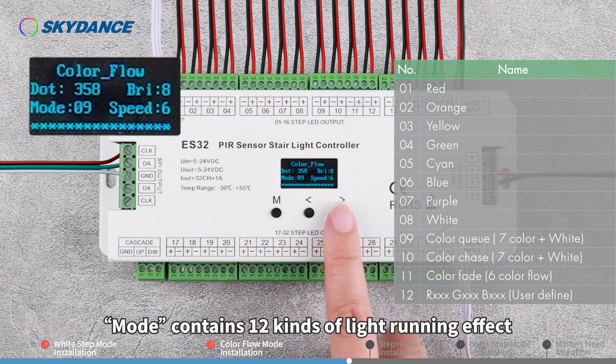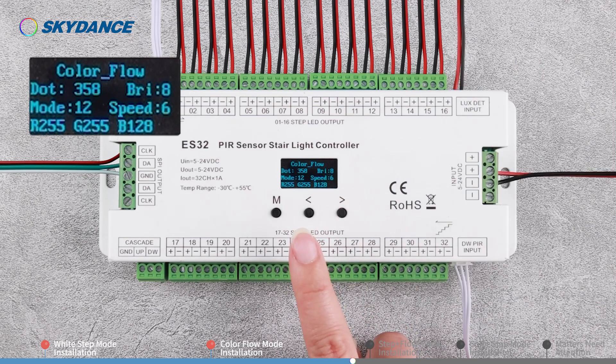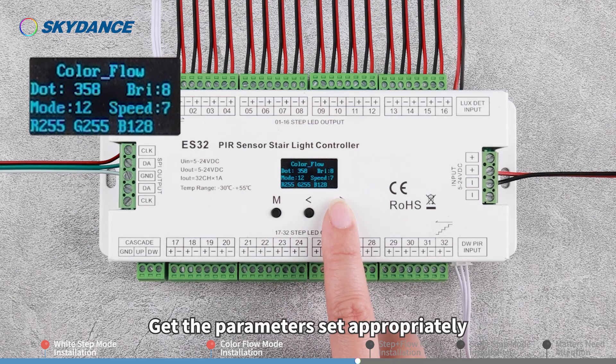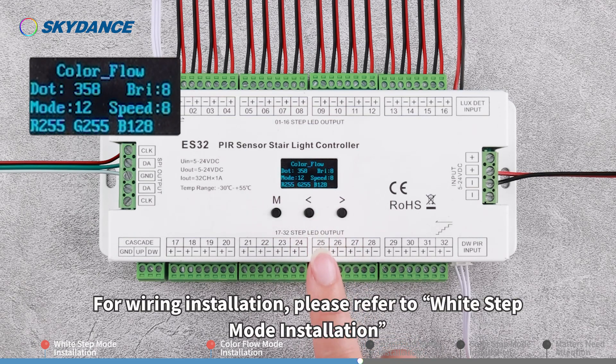Mode contains 12 kinds of light running effect, with 8 grades of brightness and speed. Get the parameters set appropriately. For wiring installation, please refer to White Step Mode installation.